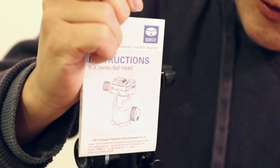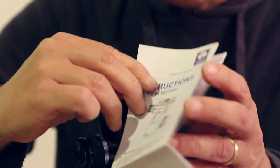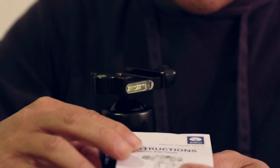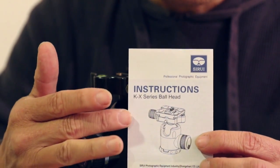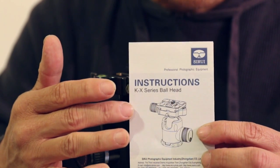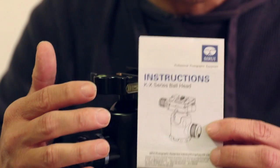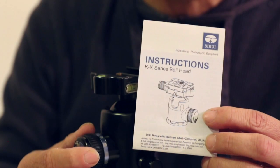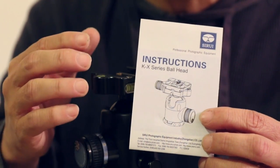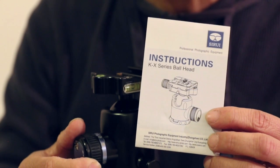The instructions come with it. It's a pretty small instruction. However, very refreshingly, this one comes in understandable English — it's actually proper English. Reading it, you will be able to understand everything, unlike most of the Chinese-made ones with broken English translated by Google, which are impossible to read.